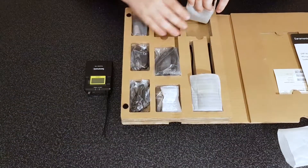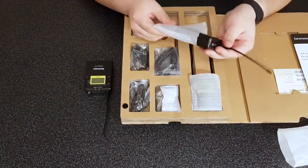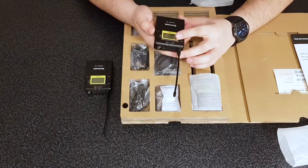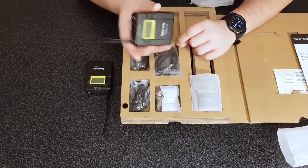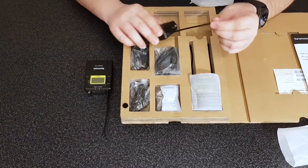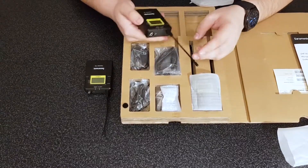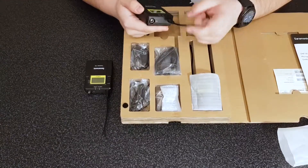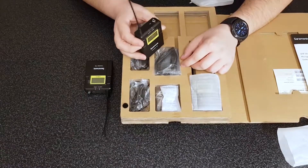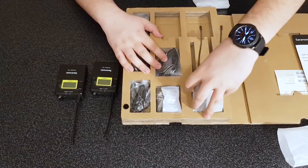And there is another one of course — another Saramonic transmitter TX9, same as the other one. The antennas seem to be a bit wiggly and jiggly, and I'm fine with that. They should be a bit elastic so you won't break something like this when you're wearing it, maybe on your belt or something like that.